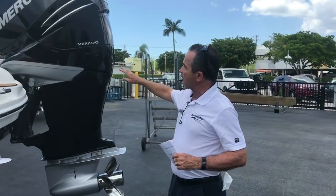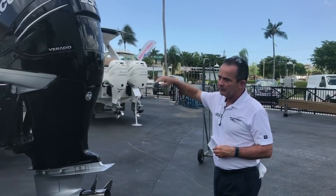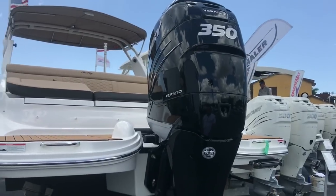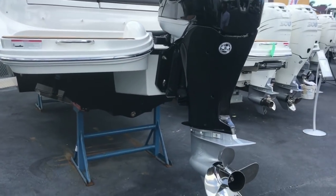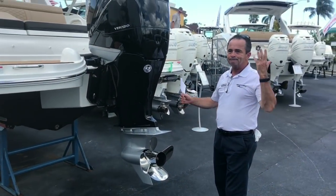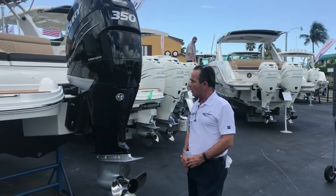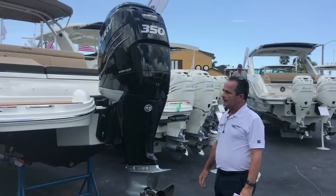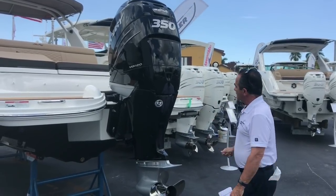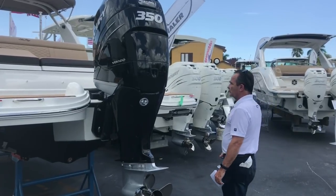Finally on the back, we've got the Mercury 350. It's all the horsepower you're going to need to push this 27-foot boat — it's north of 50 miles an hour. It gets on plane in three seconds and the top end is again over 50. Plenty of power for you. Phenomenal engine. Let's hop on board and take a look at the rest.